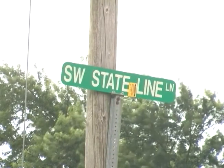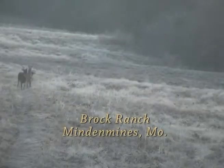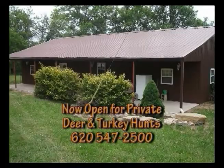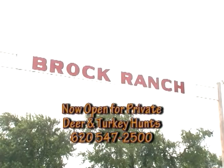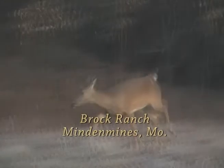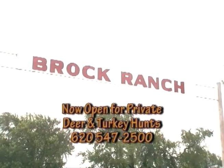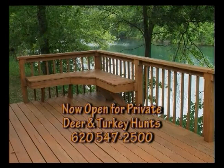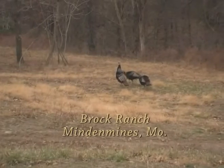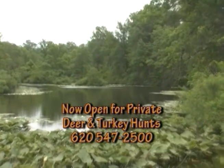One of the finest places to hunt trophy white-tailed deer and wild turkey can be found on the Kansas-Missouri state line near Mended Mines, Missouri. Welcome to Brock Ranch and the exclusive Brock Paradise Lodges. Brock Ranch is a thousand private acres loaded with mature woods, beautiful strip pits, and managed open areas grazed only by abundant wildlife. Brock Ranch is accepting a limited number of hunting groups for the Missouri archery and firearm deer seasons, and they offer spring turkey fishing combos. Brock Ranch can privately accommodate groups of four to eight hunters within walking distance of your hunting area.